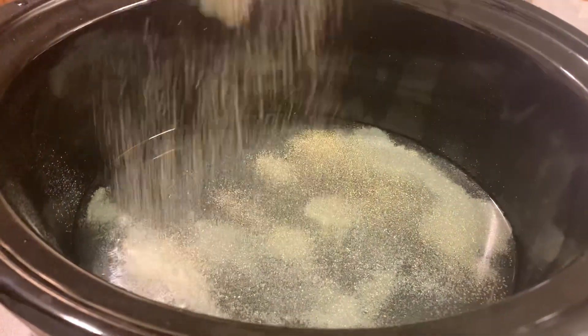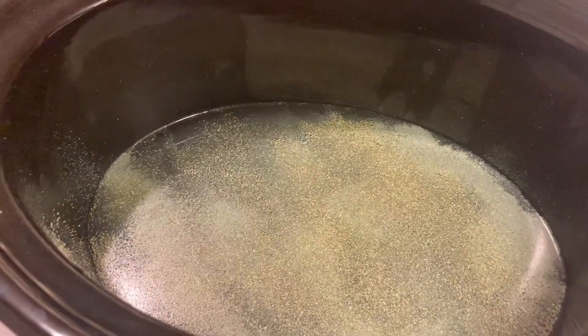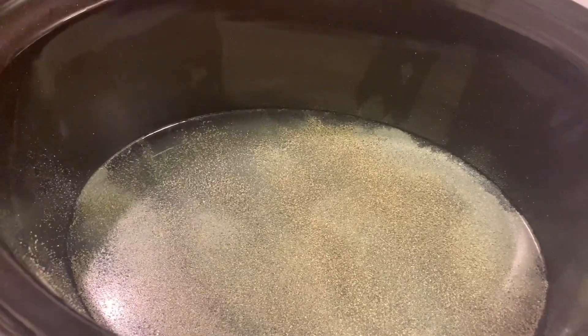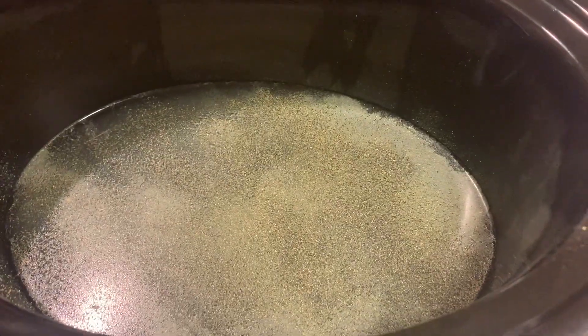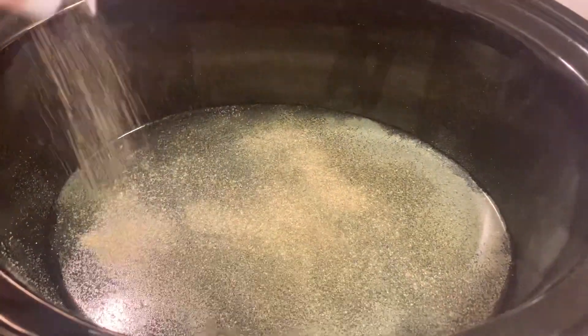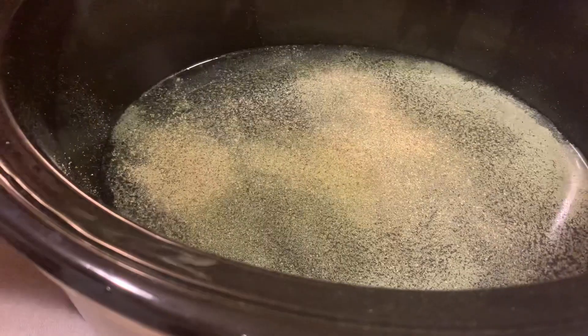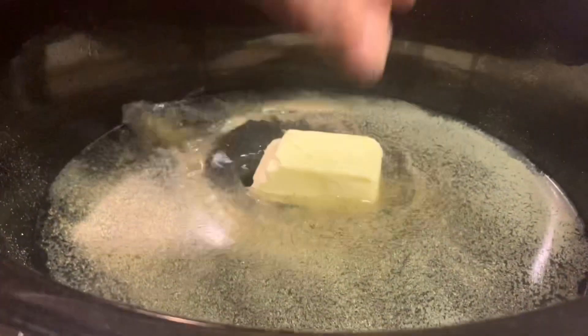Then you're going to add about a tablespoon and a half of garlic. You can add maybe two to three teaspoons of black pepper and a half a stick of butter.